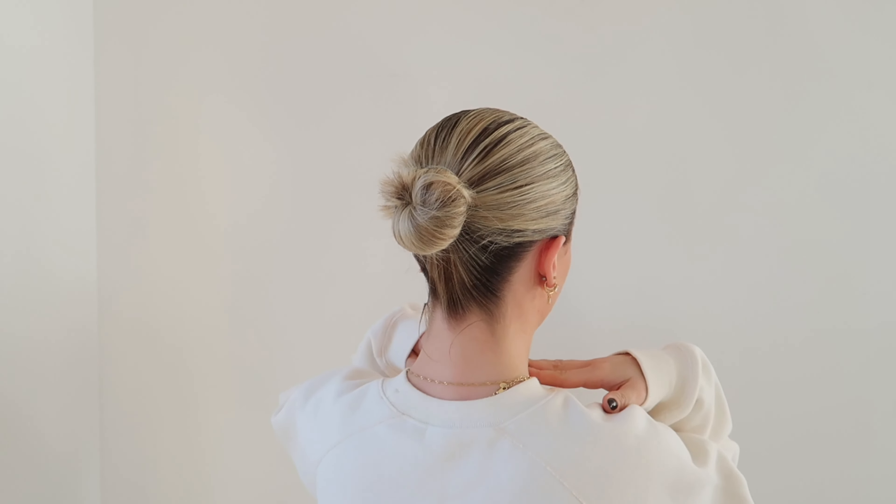Hi guys, happy Sunday, welcome back to a new video. Today I'm doing a hair tutorial — nothing crazy, I'm just going to show you how I've done my sleek bun. This is my go-to hairstyle; I wear this multiple times a week. I love just having my hair off my face. I'm all for efficiency — I want to do things quick and as easy as possible. Here's the finished product, here's the back — super easy, super sleek, let's get into it.